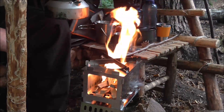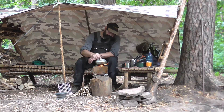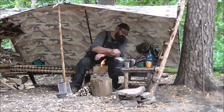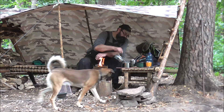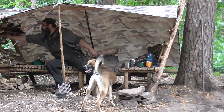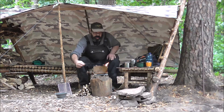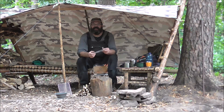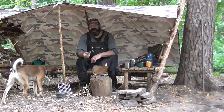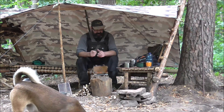Das dauert anscheinend nicht sehr lange. Das Wasser kocht sprudelnd – hat keine 5 Minuten gedauert, nehme ich an. Und da gießen wir uns erstmal den Kaffee auf. Wofür so eine kleine Titangrillzange alles gut ist – die habe ich beim Karl Jäger entdeckt. Ich finde das Ding total cool. Ich wollte mir einen aus Holz bauen, aber für den Preis unschlagbar. Die werde ich weiter benutzen.